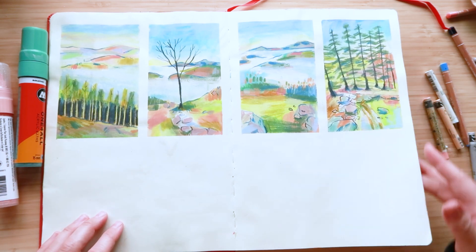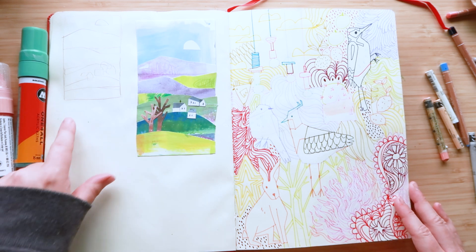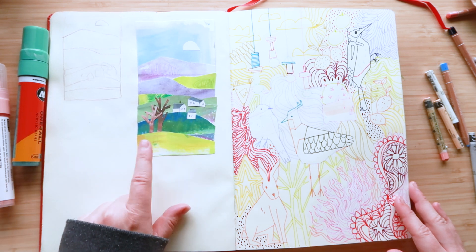These are just little sketches. It was very foggy — this is the fog here. Another little collage. I was experimenting with drawing out the collage first and then basically using that as a guide to cut out the shapes, which worked quite well.